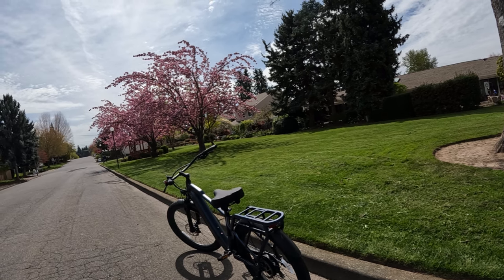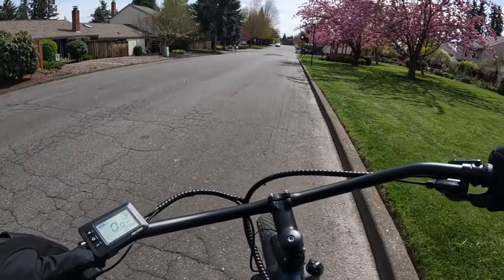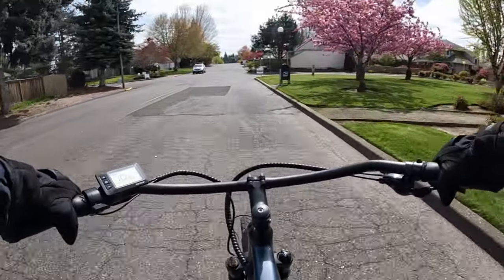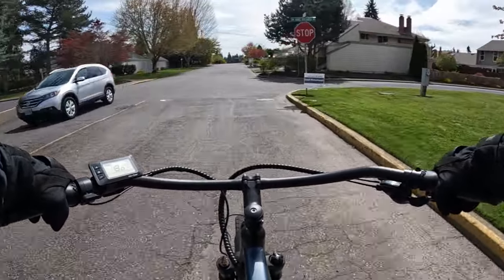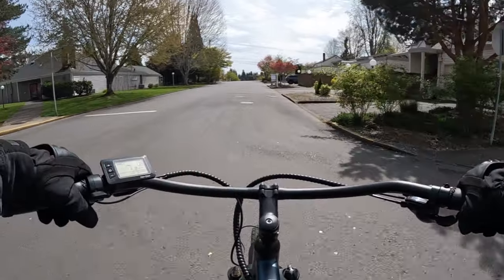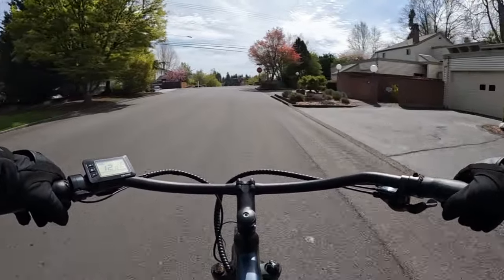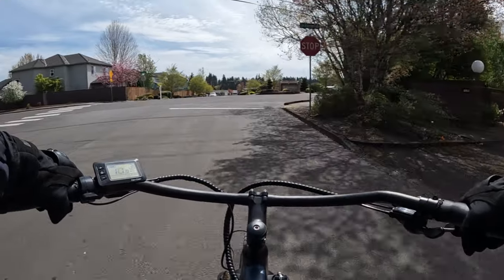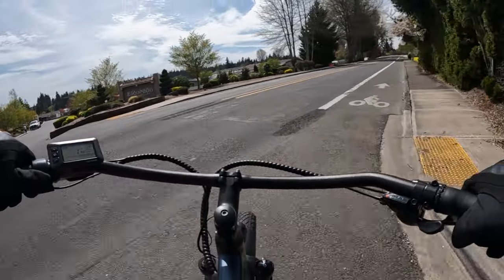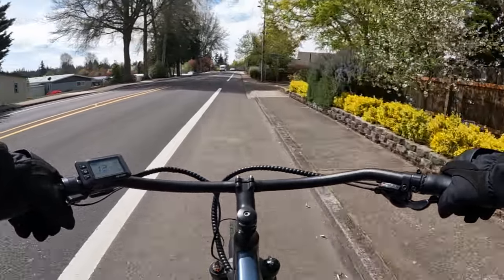A lot of times you'll get a bike with a taillight and a headlight, and that's it. Sometimes you'll get a brake light but not always, and hardly ever turn signals — although more bikes are getting turn signals than ever before. The headlight and tail light we usually get, but let's make them bright enough so we can see and be seen. This bike I'm on now has a headlight and a tail light but no brake light and no turn signals.